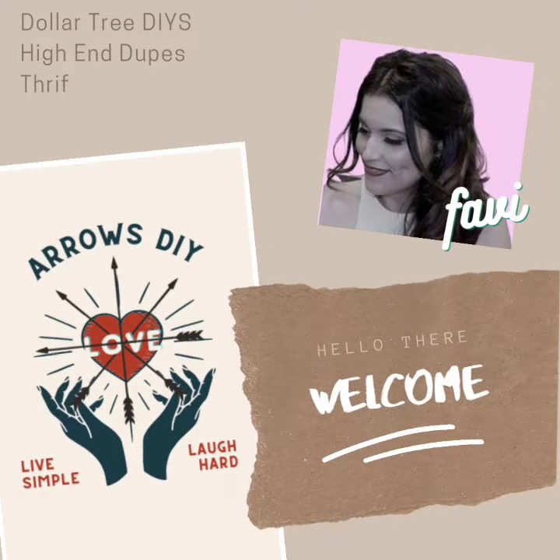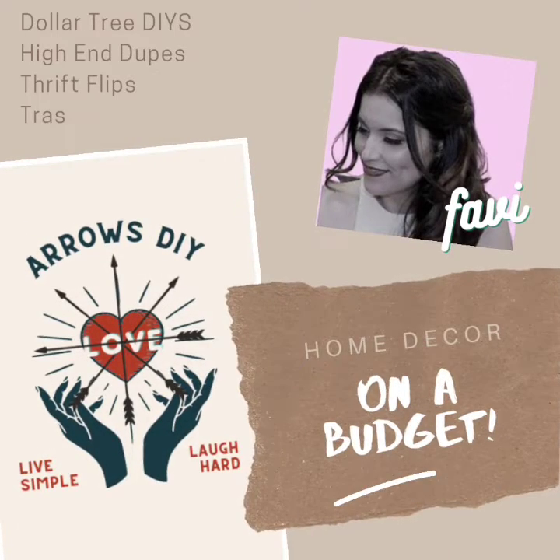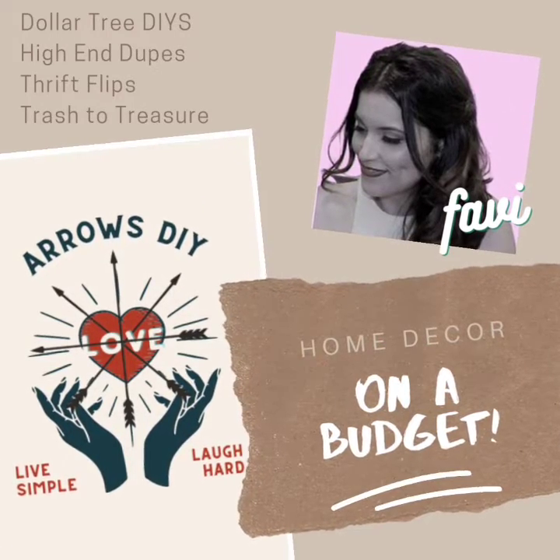Good day ladies and gentlemen, my name is Fabi and welcome to Arrows DIY. On my channel I like to do Dollar Tree DIYs, high-end dupes, thrift flips, and the occasional trash to treasure.